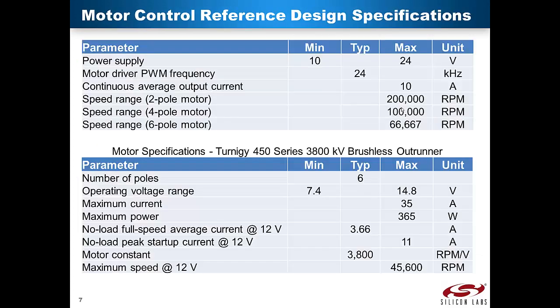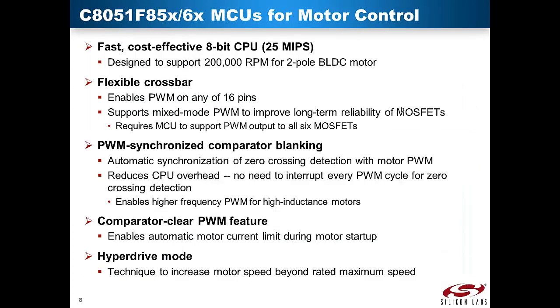Some of the motor control reference design and motor key specifications: the power supply is rated up to 24 volts, and the PWM driver frequency is rated at 24 kilohertz. The continuous average output current is rated at 10 amps. For a two-pole motor, the maximum RPM is 200,000 RPM, and for a six-pole motor such as the one in the reference design, the maximum speed is 66,000 RPM. The Ternogy 450 series motor is rated at 45,000 RPM, with maximum output current and power of 35 amps and 365 watts respectively. The maximum speed at 12 volts is rated at 45,000 RPM.